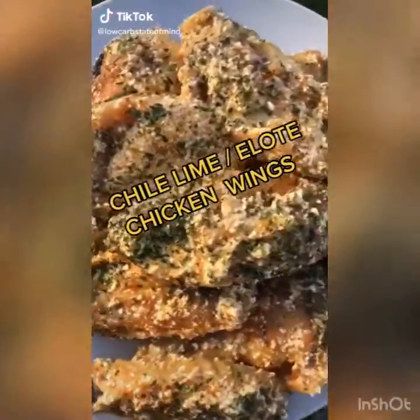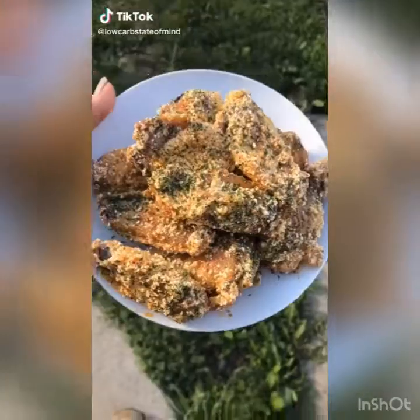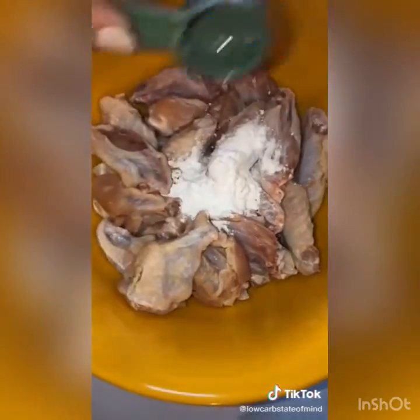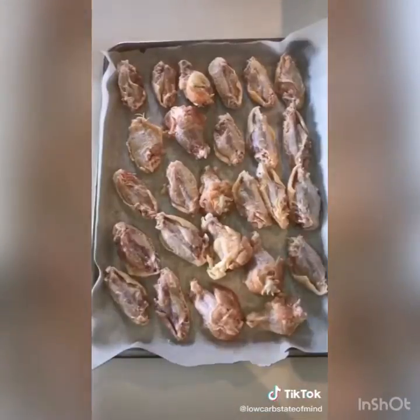We're going to make some elote wings. Start by drying off your chicken wings and coating them in baking powder — I do one tablespoon per pound. Mix those together and throw them on a lined baking sheet with parchment paper, skin side down.